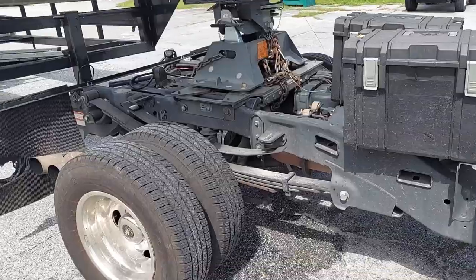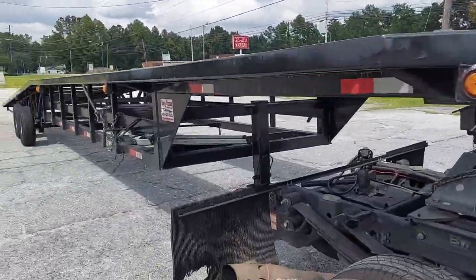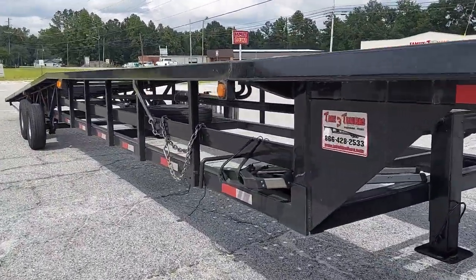I told you guys I would keep you updated on the trailer here as we've used it. I'm going to go over a couple of things that we did as we used it — things we found need to be done.